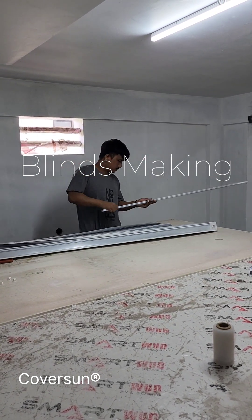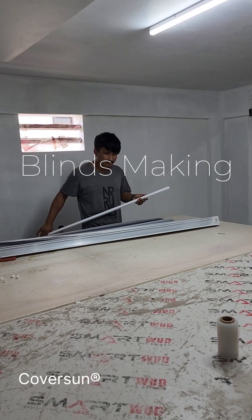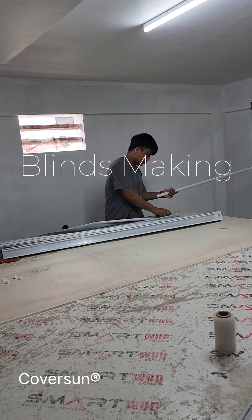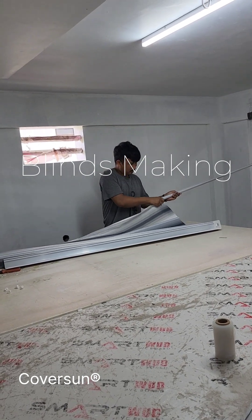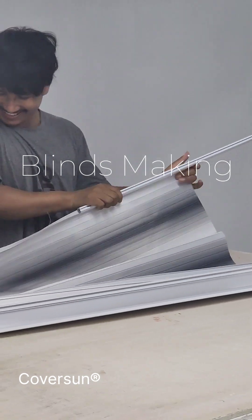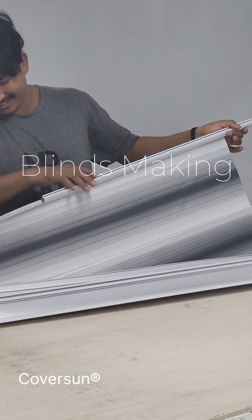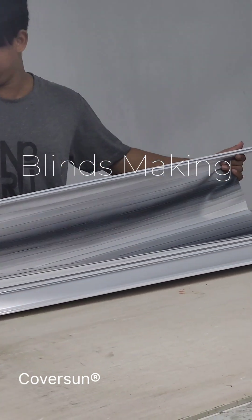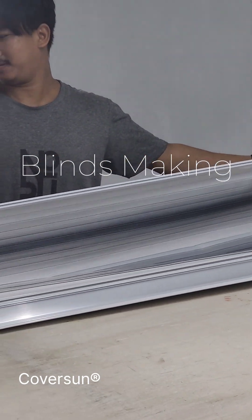Now he has to fix the bottom aluminum pipe on the other end of the fabric. He is asking me about a small scratch on the fabric near where the bottom pipe will go inside. He is very attentive to all quality aspects of the fabric. It is a very small issue and it is not affecting the quality of the fabric or the blind at all, so I said to go ahead with it.